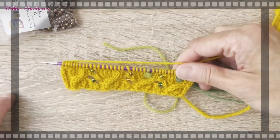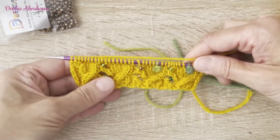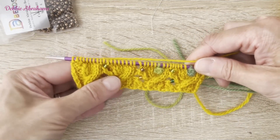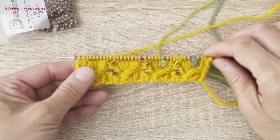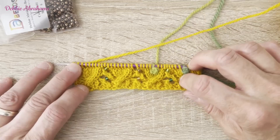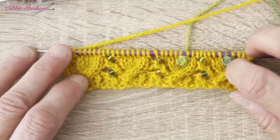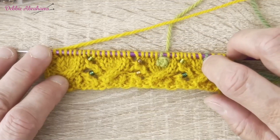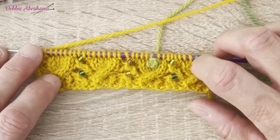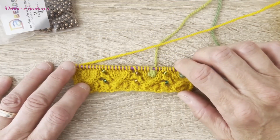So that's row seven completed — remembering of course that you've got a lot more stitches than this on your needle, and you'll have more bobbles, more beads, and more cables. But hopefully that demonstration has shown you all the different stitches that you need for those tricky rows with the beads and the bobbles, and then you just need to be repeating those techniques throughout the pattern until you complete the square.